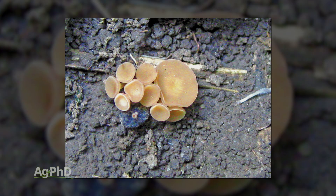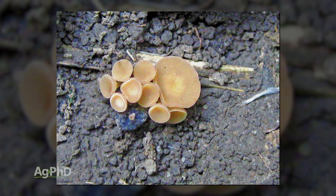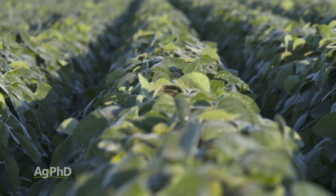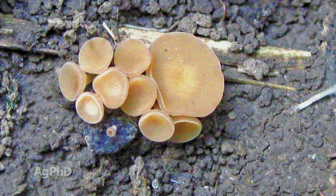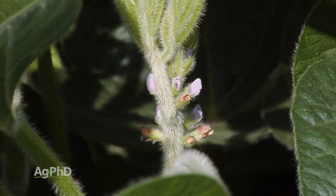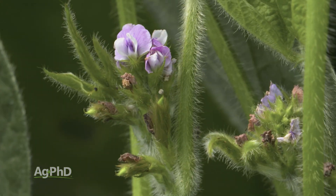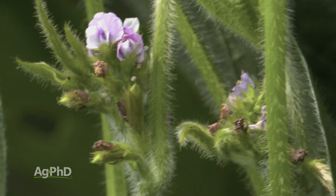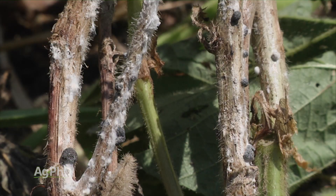White mold starts as mushrooms. When do you have the best conditions for mushrooms? It's when there's a lot of moisture, a lot of humidity, and also some shade. What happens is these mushrooms get started, they shoot spores out, and where they infect the soybean plant is where soybean flowers have dried up. You're not going to find white mold early in the season, but once the plant starts flowering, when any of those flowers disappear, that usually is the best infection point for this sclerotinia white mold.